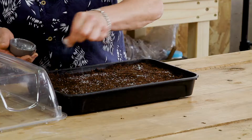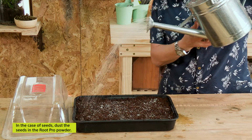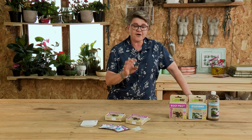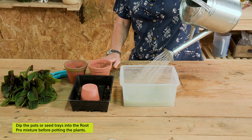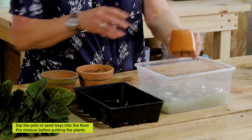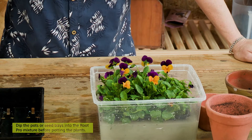You can also simply apply it — in the case of seeds where you want to protect them against pythium, you dust the seeds in it. Another great use for Root Pro, to make sure that you're not transferring diseases and fungus from one pot to another, is just before you start potting up: take your pot or your little seedling tray and dip it in a solution of the Root Pro.